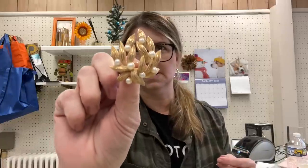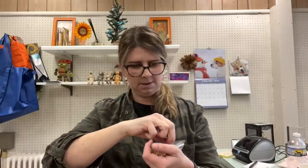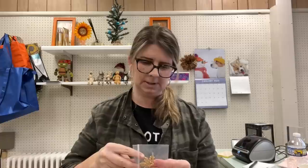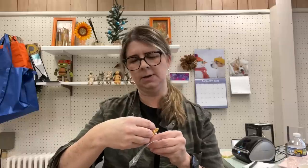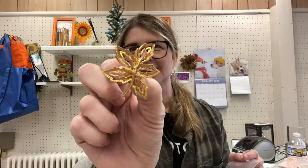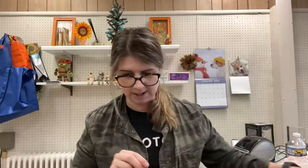We also have a couple more pins. One is Trefari with little pearls on it, and then there's another leaf-style pin. I can't make out the marking on that one — I'll need to use the jewelry loupe when I can dig it out of my drawer. Very pretty pieces. I can't believe how packed this box is with jewelry!